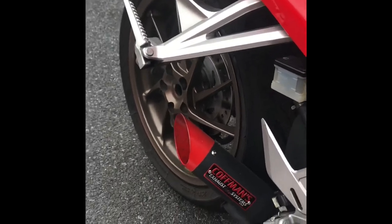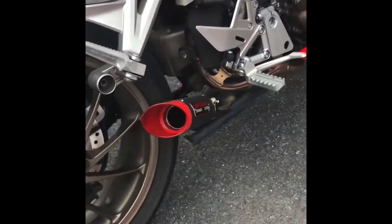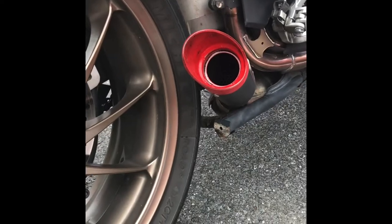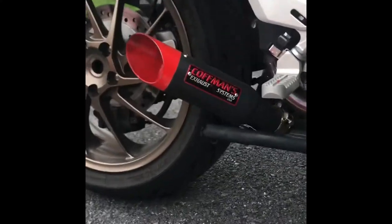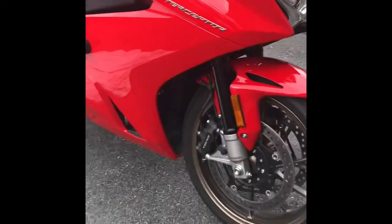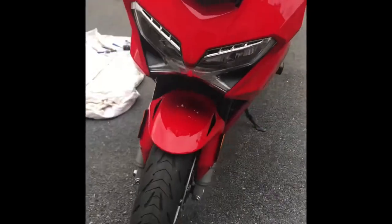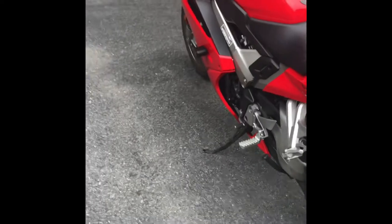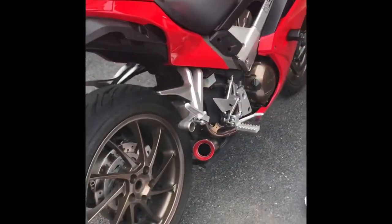What I noticed right away is it's definitely louder. Get a little bit more back pressure — definitely sounds deeper now. Having heard it back to back, I don't know which one I like better. I ride with earplugs so I don't really hear that much difference, to be honest, but it sounds pretty good with and without.